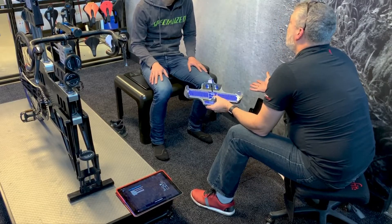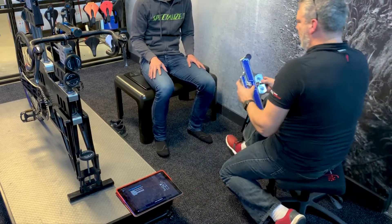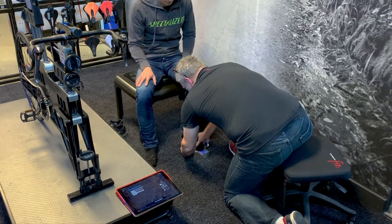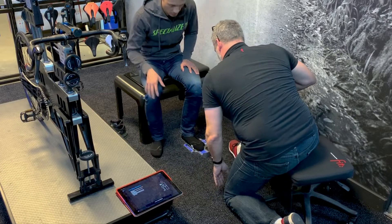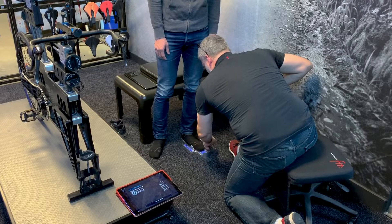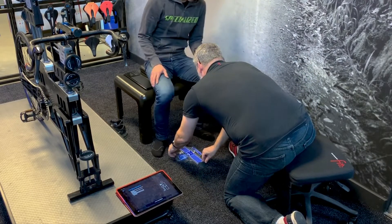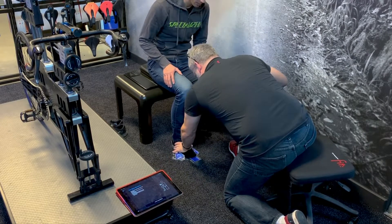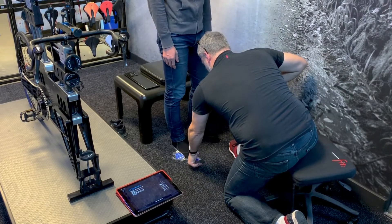First thing we're going to do is make sure we get the right size shoes, then we'll work on getting the right size footbed. Put your left heel into the device — that's a size 44. Just stand up for me. Okay, so it stretches out to about a 44 and a half. Now the other foot — put your heel right in there. This one's a 43, and it stretches out to a 44 when you stand.